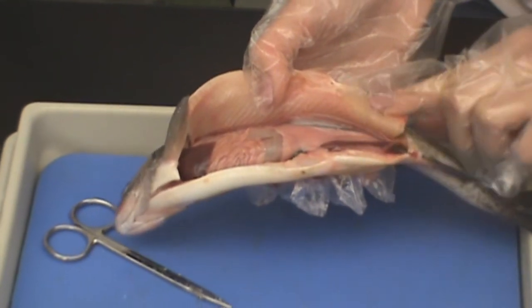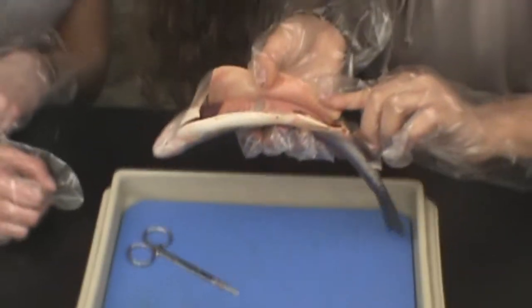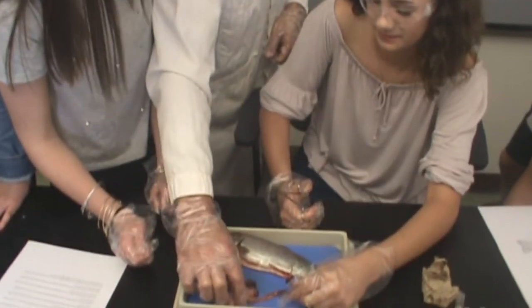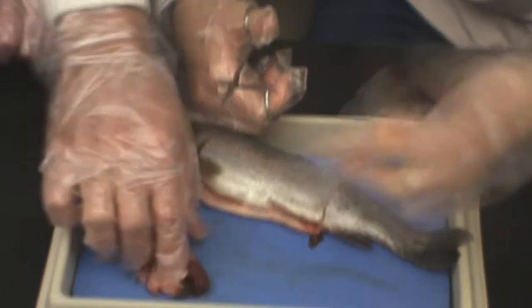Take a minute and examine all the different organs and their location. Try and trace the digestive system from the mouth to the anus. The first thing to look for are the intestines and stomach. If you cut into the stomach, you may be able to see what the fish has recently consumed.